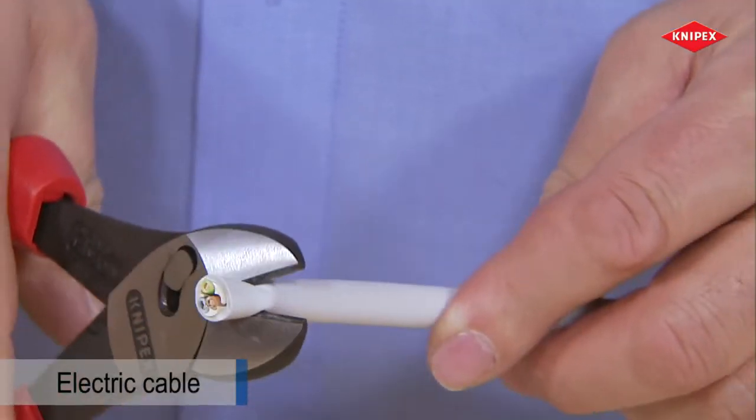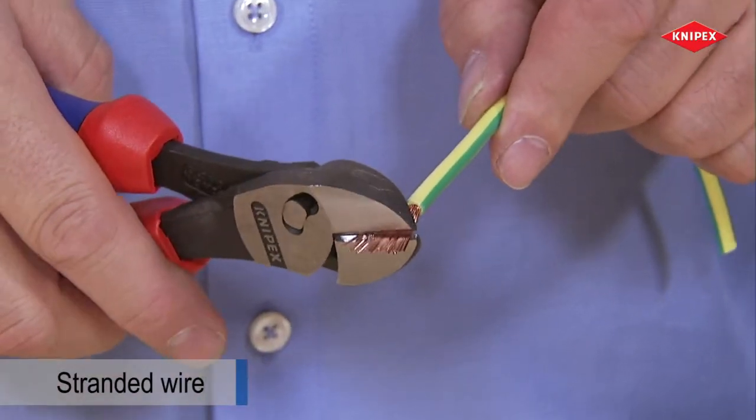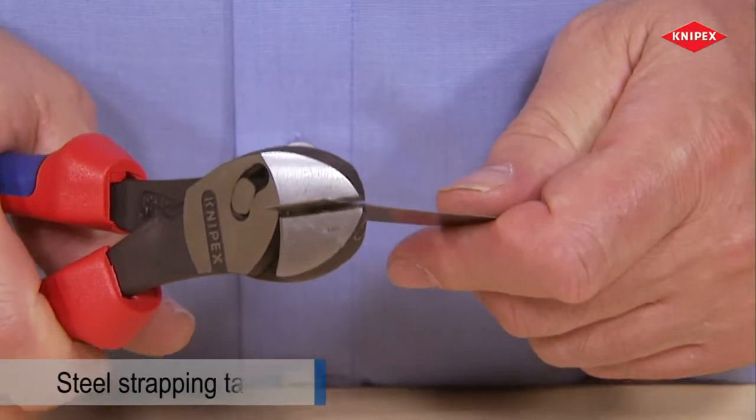Even spring steel has no chance to resist. The Twin Force is also fit for cutting cable, and it is also able to cut very fine, as well as unusual materials.